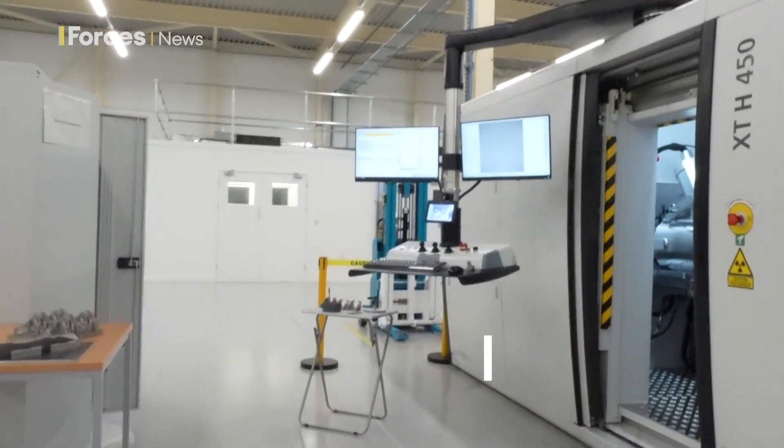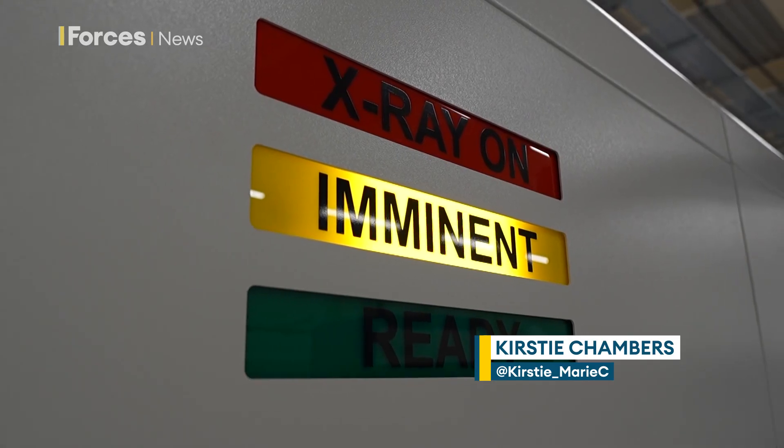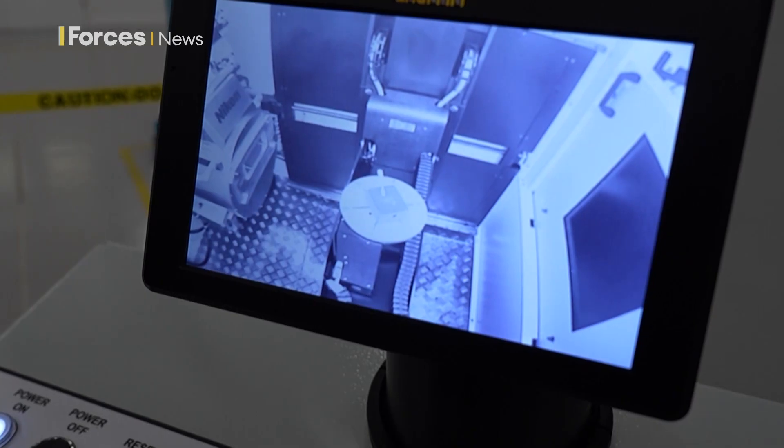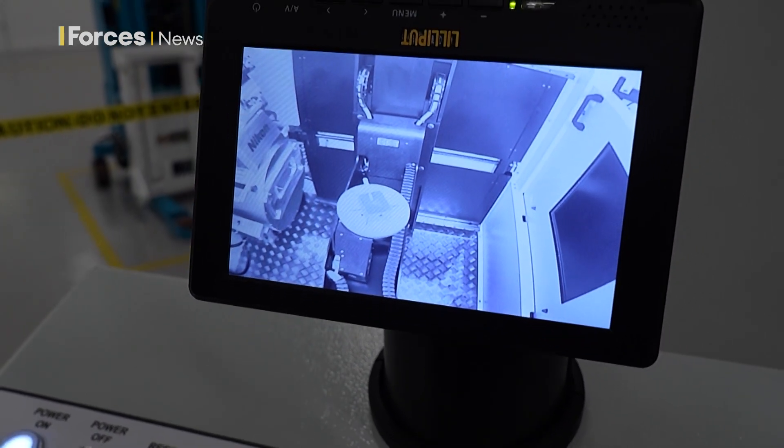This 3D scanner can diagnose a faulty aircraft part without using destructive techniques. It's a game-changing bit of kit for the Royal Air Force. If we spot something — fatigue, issues within a component — and prevent it being fitted to an aircraft, it could definitely prevent an air disaster in the future, for sure.